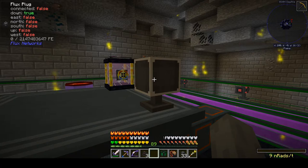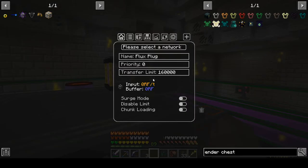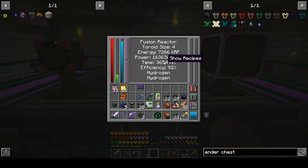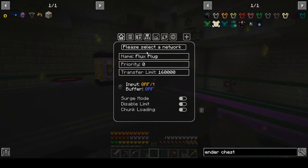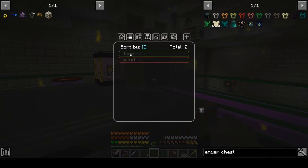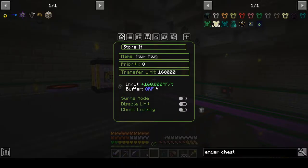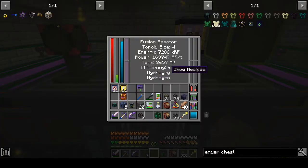Now we're going to set up the flux plug — this is for taking power out of this thing. I've left the limit in place with a transfer limit of 160,000. That may go up a little bit, but I'm only going to pull 160,000 RF per tick out of this. I'm now putting 160,000 RF per tick into the store-it network of power from this bad boy.